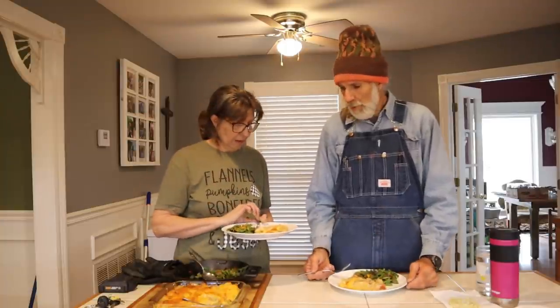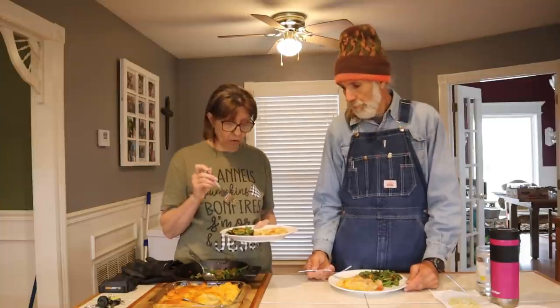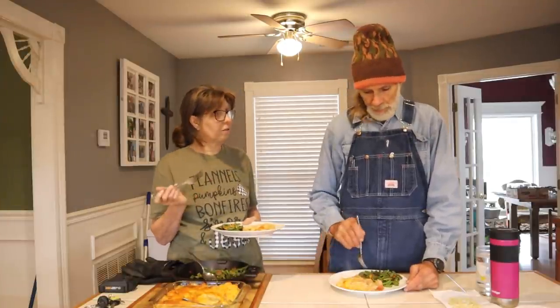We're back in the kitchen and I wanted Danny to give his honest opinion of this casserole that I made. Instead of chicken spaghetti, it is turkey spaghetti squash. And then we have our green beans and peppers from the greenhouse that were fresh, and the purple onions are some we grew this past year that I took out of the freezer.